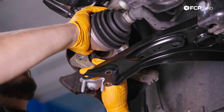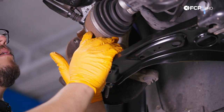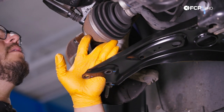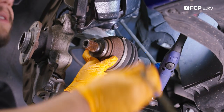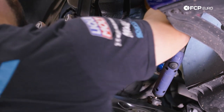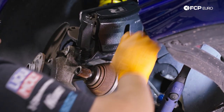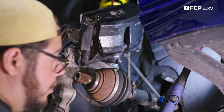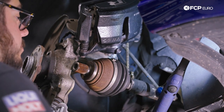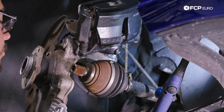Our axle should just pop out from our hub assembly. You don't want to let it dangle, so grab a bungee cord and suspend it. I'll take my bungee cord, wrap it around the end, and just hang it off the spring on the coilover. You could go ahead and grab a triple square and remove the bolts holding the half shaft to the transmission, but I really don't recommend it unless it's truly in your way — there's more than enough room to work.